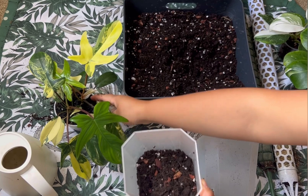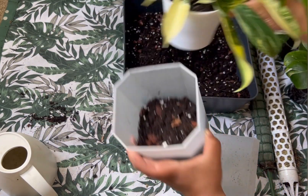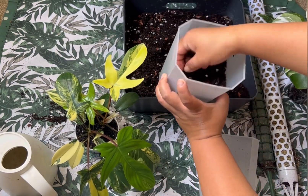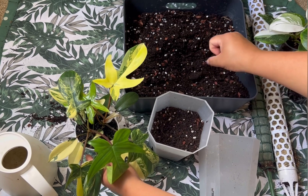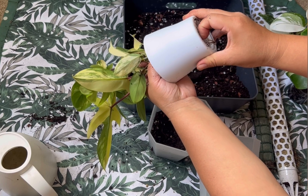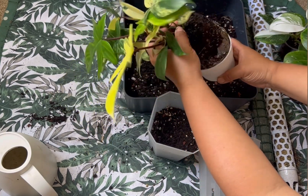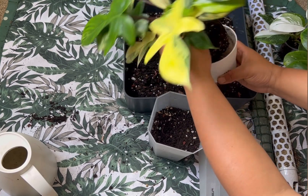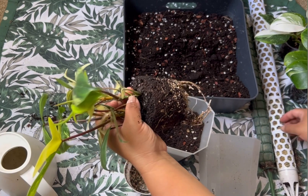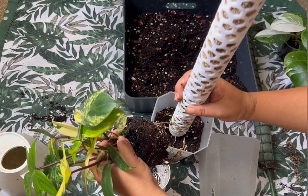This pot is not too deep so I'll put soil up to here so I can plant without damaging the roots. Let's take them out and see how the roots are — oh, that's not bad! I thought the roots would be really big but it's not that bad. I'll put the moss pole in between.